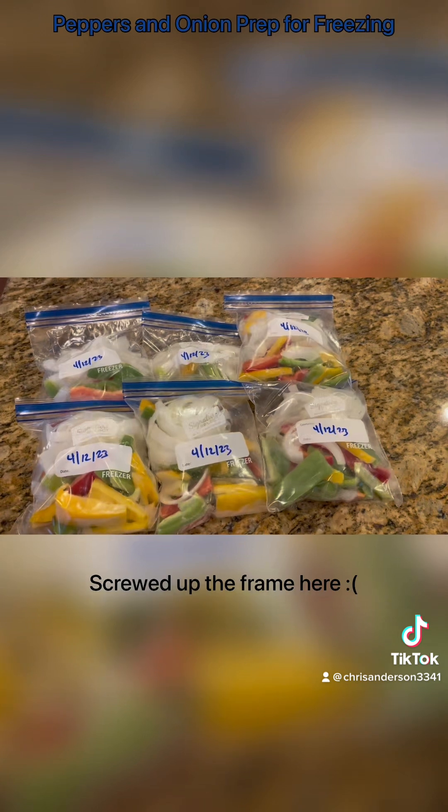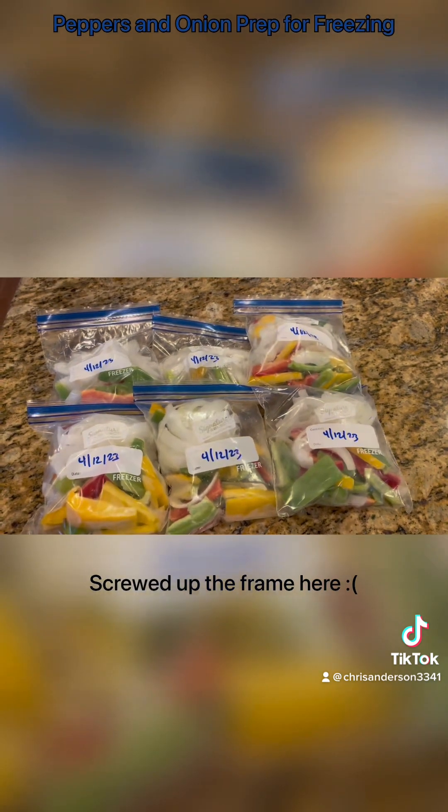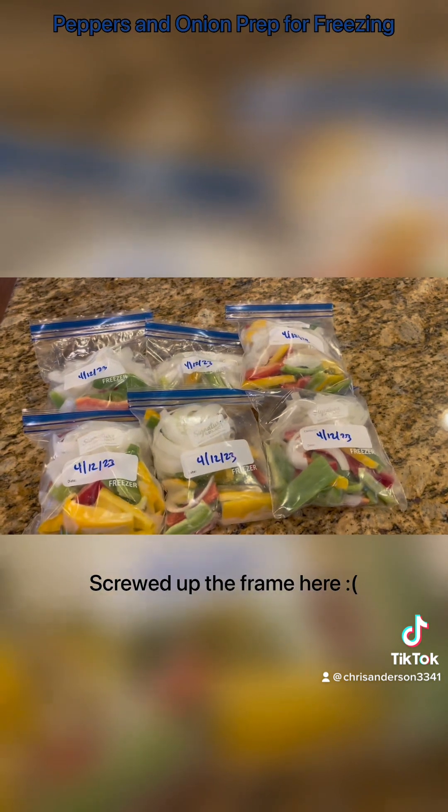So hopefully these tips helped you a little bit. Hopefully what I did gave you some ideas on how to prep some food ahead of time and be ready to go. I look forward to doing a lot more and getting into some real cooking in the future. Thank you much. Have a good night. Bye.